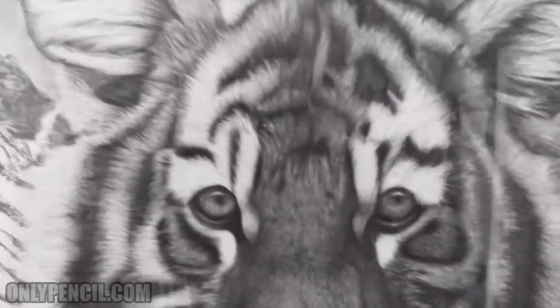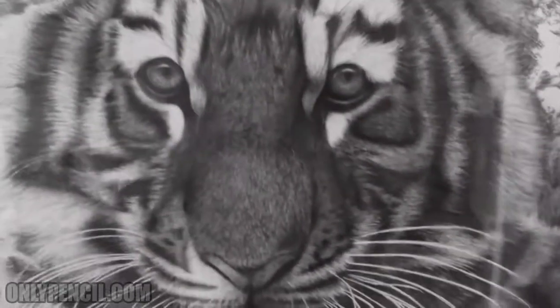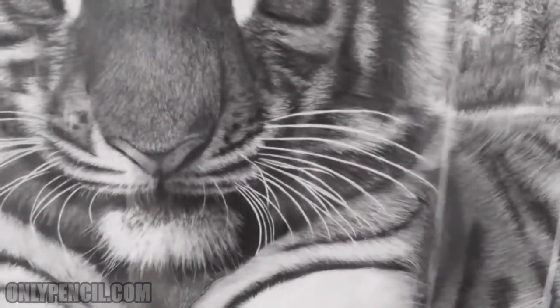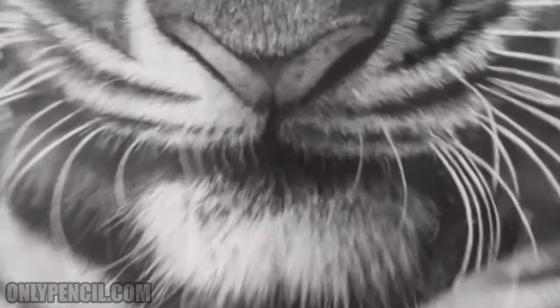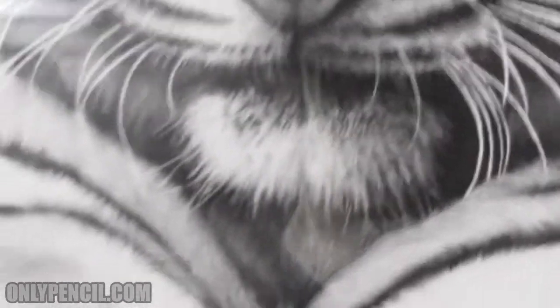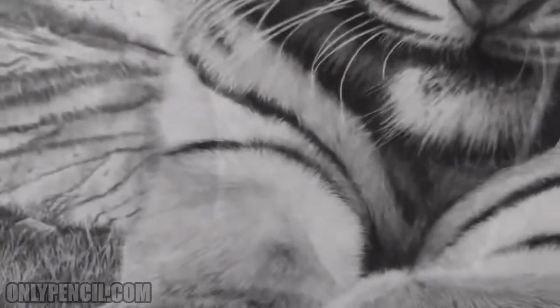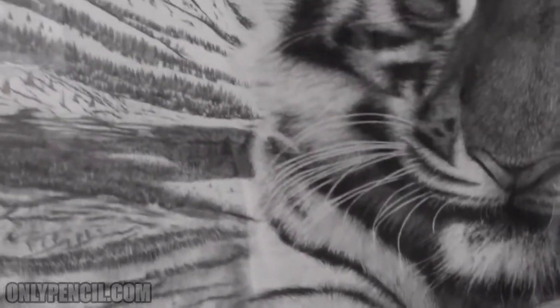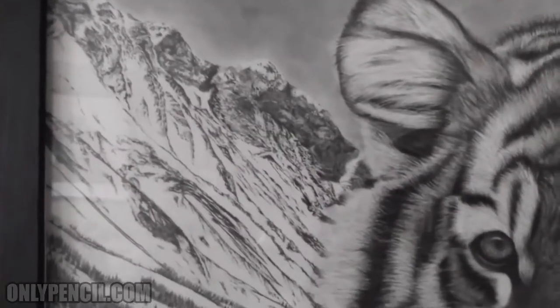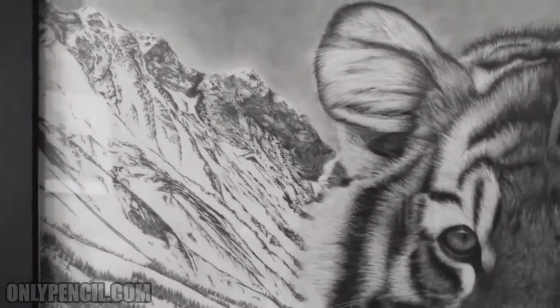This is one of my favorites — this is a Siberian tiger, and I've always loved drawing tigers. This was not as detailed as my other ones, but I just love the look that it has. And those are the Altai mountains in western Siberia.